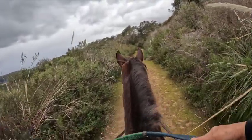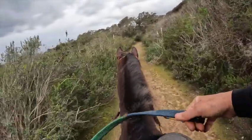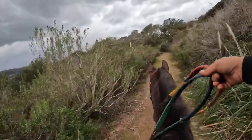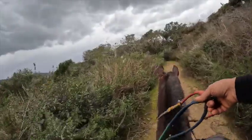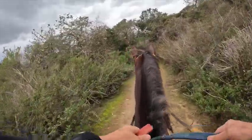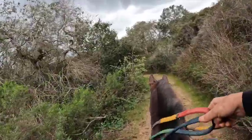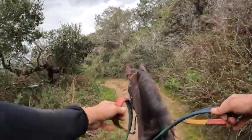He doesn't at this point canter under saddle — he's 14. I didn't teach him because it takes a long time to teach some of them to do it. When he's loose, he mostly trots really fast. So it would be easier to teach this horse to speed rack versus a canter, because he can go really fast and he'll stay in his trot or his gait. Under saddle he doesn't speed rack yet, but this is one that probably could do it really, really well.